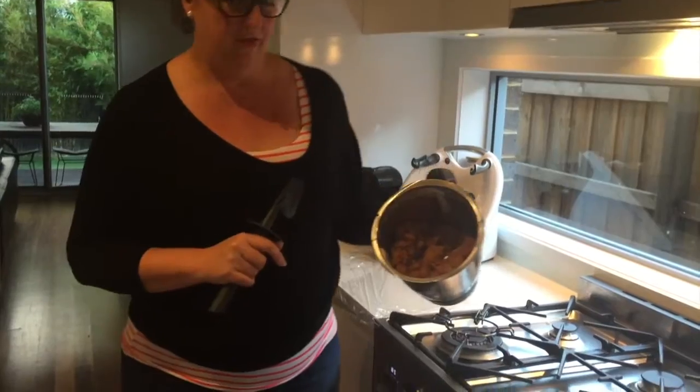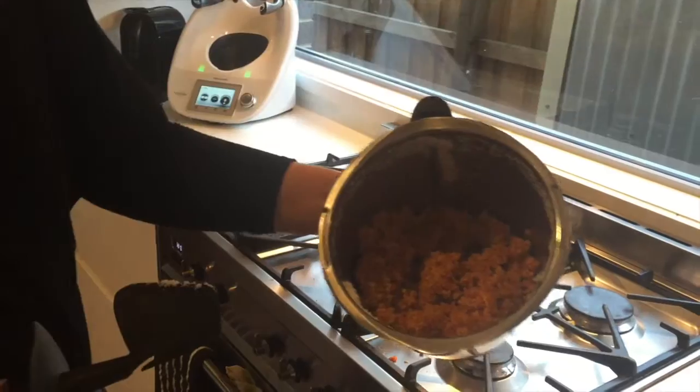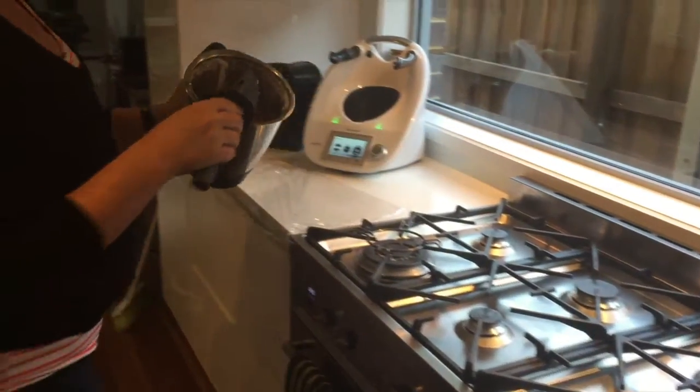It's now blended for a further 30 seconds — 50 seconds in total. You can see that it's a really nice wet mix.